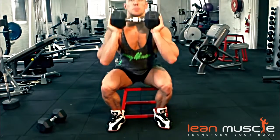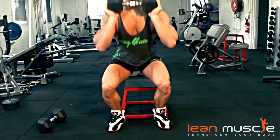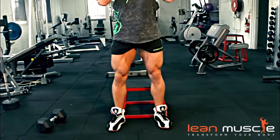Dumbbell Front Squats. This is a great exercise for people that may not be familiar with squats and just want some variation in their leg workout.